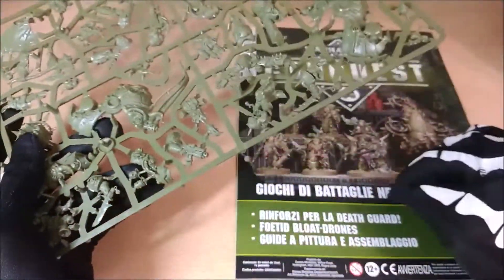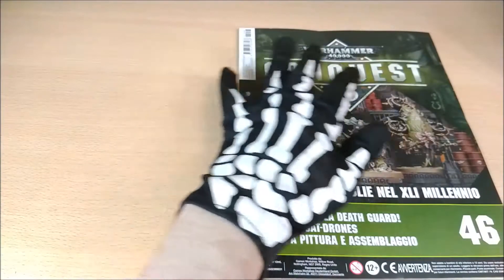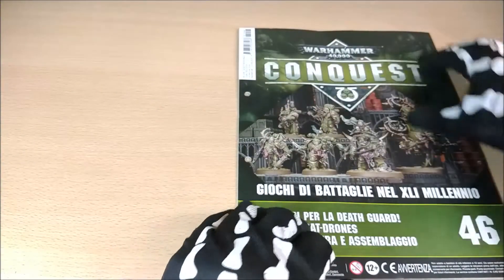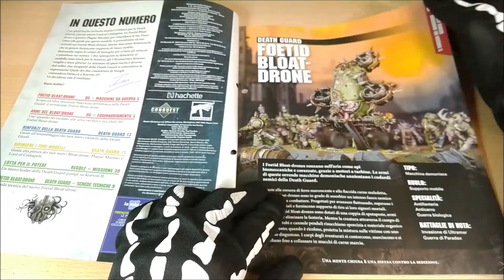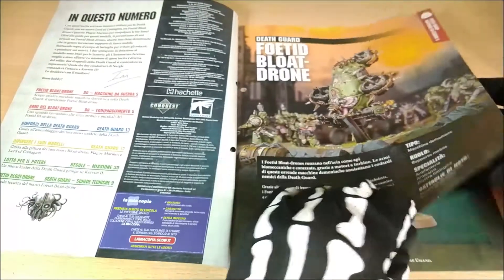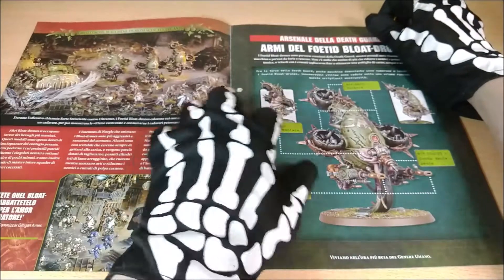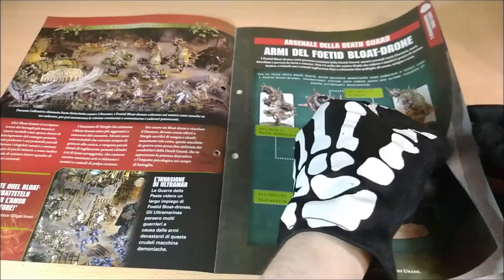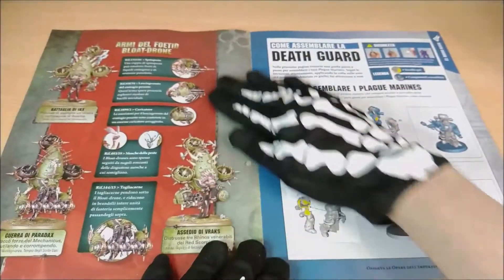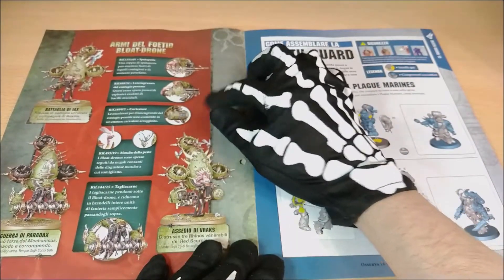Now we can see the booklet. The cover image shows the miniatures that are inside, so it tells you what this issue is about. Here we can find the contents. Here we can find some background about the drone, and I think it's the best model inside this issue. Here are the parts, and here we can find about the weapons and so on that are inside such models so that we can understand better how they are built.